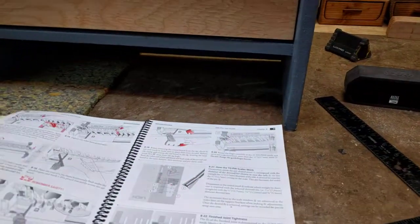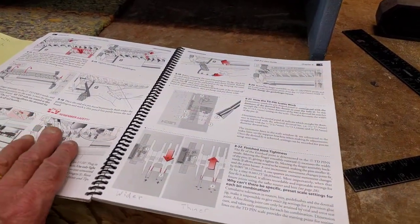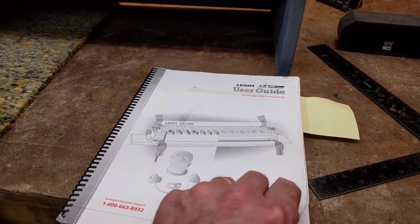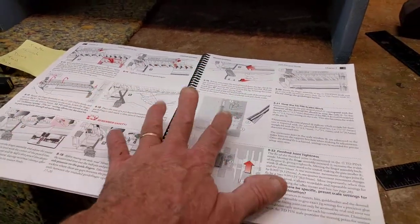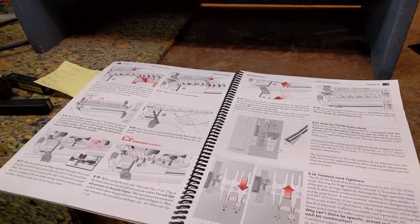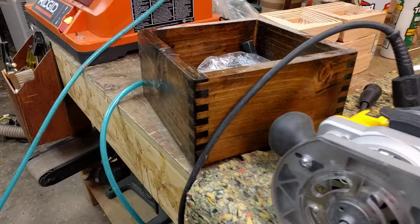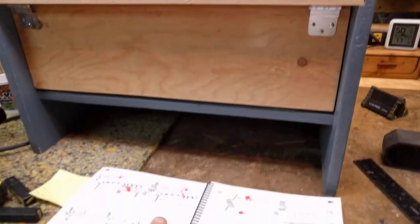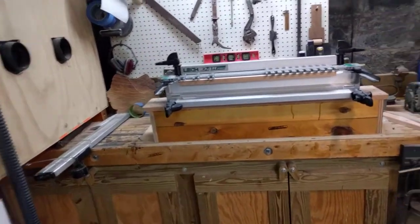If you've got one of these Lee jigs, they're going to walk you through the absolute best way to use it. The manual is second to none — the user guide is amazing. I love pictures, and they do a great job. I flipped to page 22 on simple through dovetails. The reason I want to use this jig again is to get reacquainted with it — it's been such a long time since I've used it.